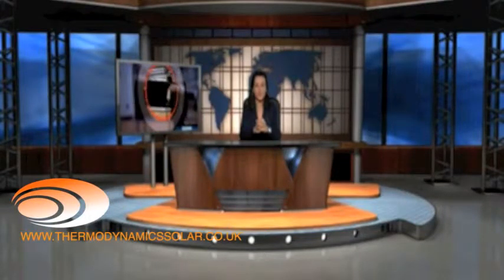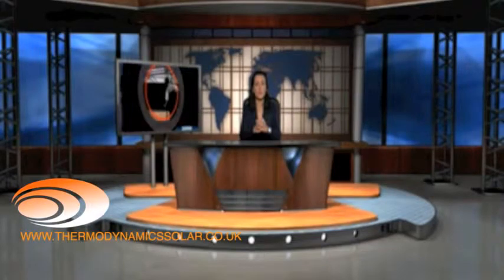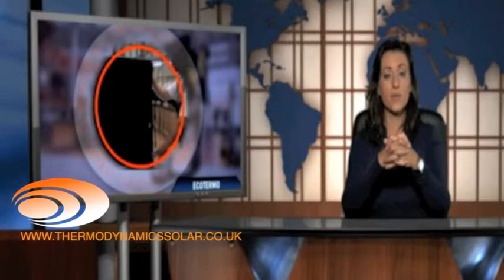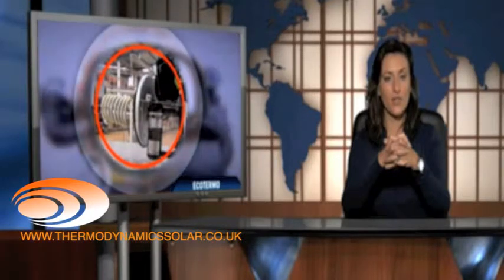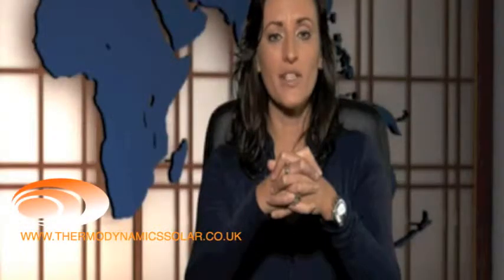Welcome. Let's talk about the energy systems which are now on the market with three main applications: sanitary hot water, central heating and climatization of pools. We'll start by explaining the EcoThermo equipment, which is the reference used in the energy systems for sanitary hot water.